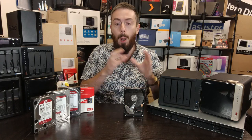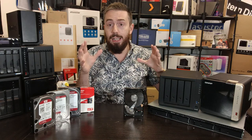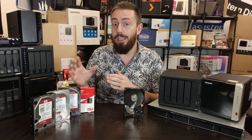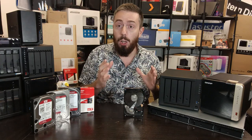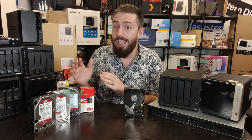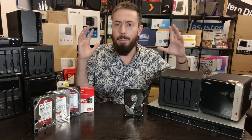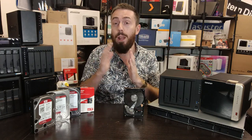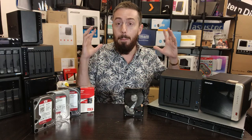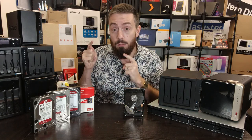As NAS evolved over that time, so did the WD Red range. As things got bigger and better we saw bigger capacities arrive, and as NAS started to get more compact and portable we saw 2.5-inch storage media arrive in the WD Red series. When NAS started to include M.2 NVMe drives, WD started to evolve their own SN700 range of M.2 NVMe SSDs. And as NAS got bigger, bolder, and more rack-mount, so did the WD Red Pro series arrive on the scene with larger capacities and larger bay storage support.